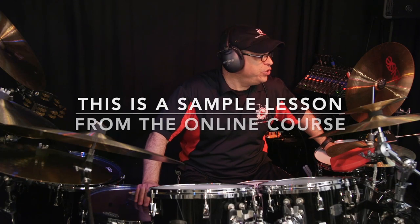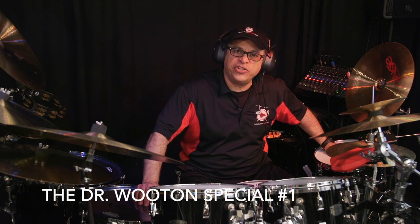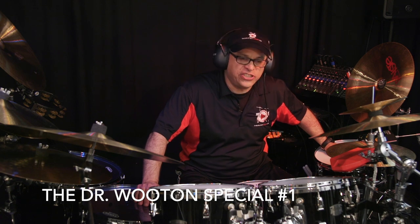All right, so now we are into Jazz Fusion Extensions No. 5, the Dr. Wooten Special No. 1. Dr. John Wooten was my teacher at Southern Miss, and he gave me a lot of chops.